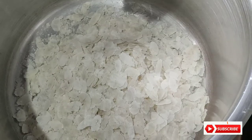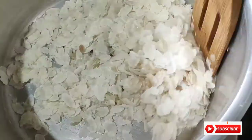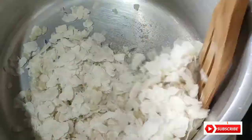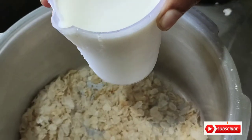Then cook it with a little bit. Put the picep in a picep. Then we are going to roast the rice. Now we will roast the rice.